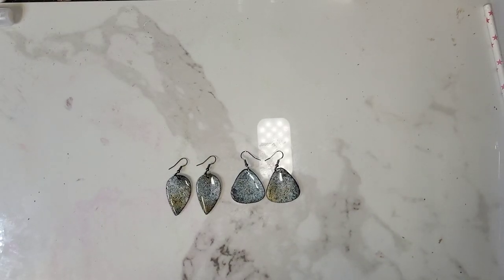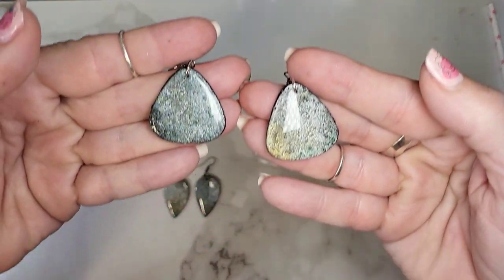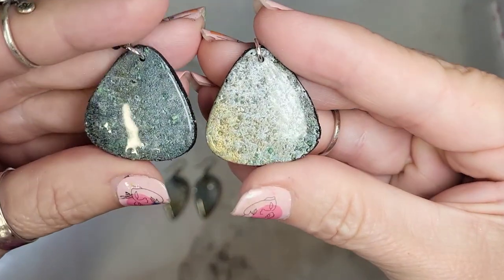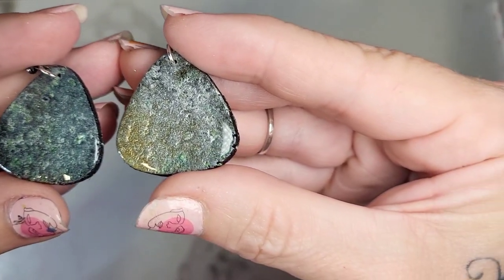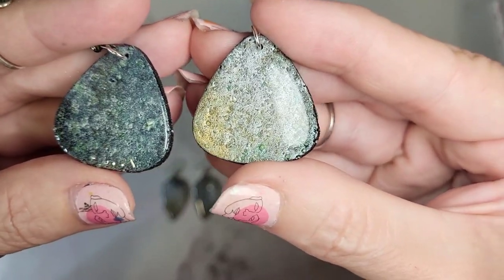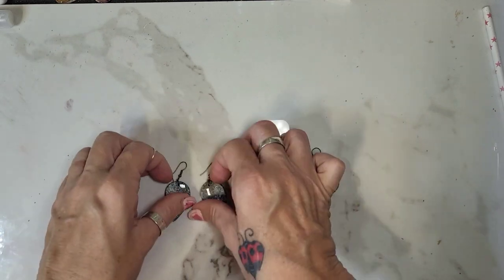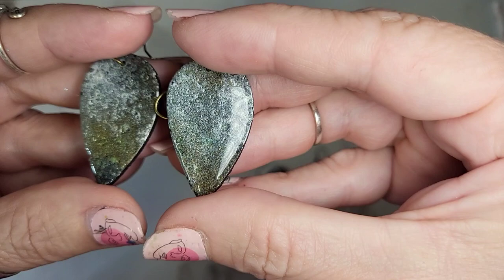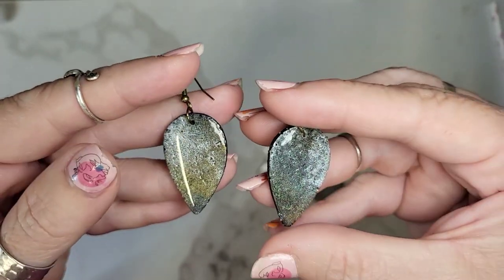Okay guys, they're all done and they turned out awesome — I love them, hopefully you will too. I was told I don't ever get close enough with my finished products, so let me get really close here. This is how they look — you can see the texture of the salt in there and the different shiny colors.